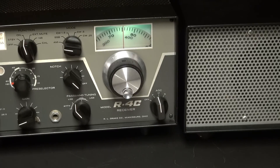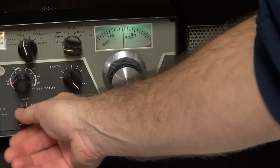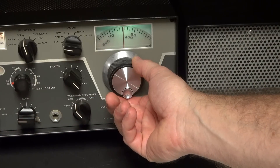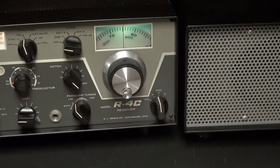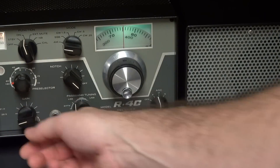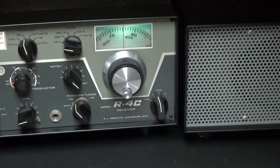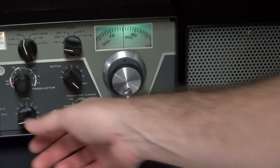Alright, so here's a stock R4C on 80 meter AM. The stock R4C gives about a watt of audio, and it's known for having some hashy sounds. That's what you're listening to right now.